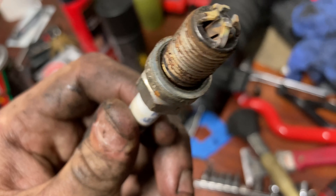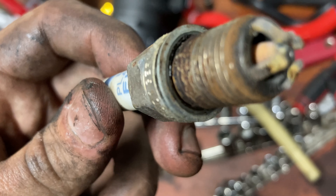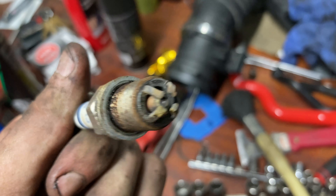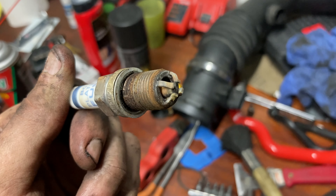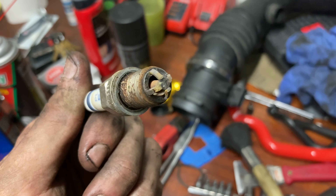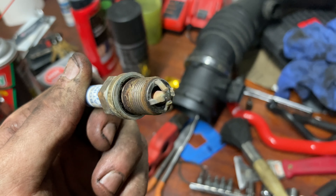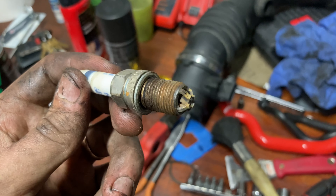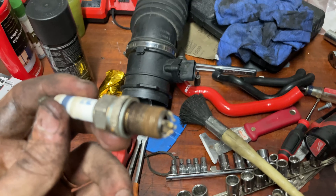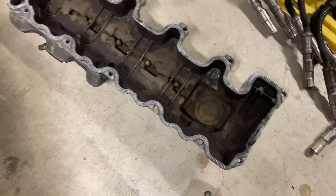I think we found our misfire. This spark plug is not looking good at all — the whole porcelain inside and the electrode is broken; it's literally just wiggling inside of there. That's probably where that lumpy idle came from and also where it threw a random check engine light one time when I was getting on it on the freeway. Good thing I'm changing them.